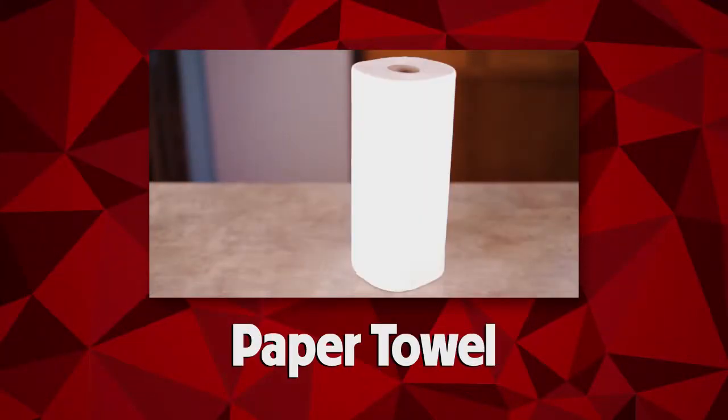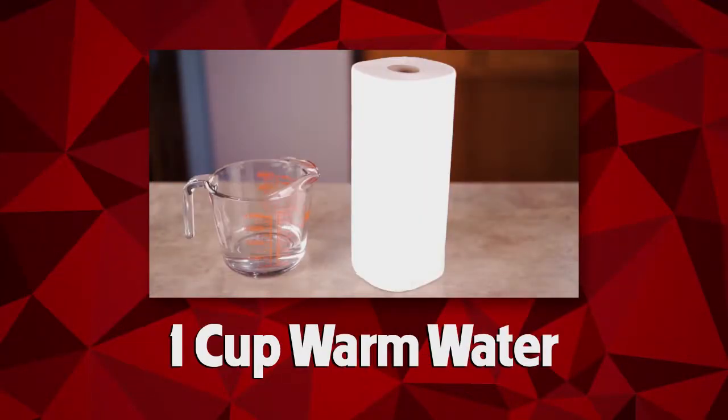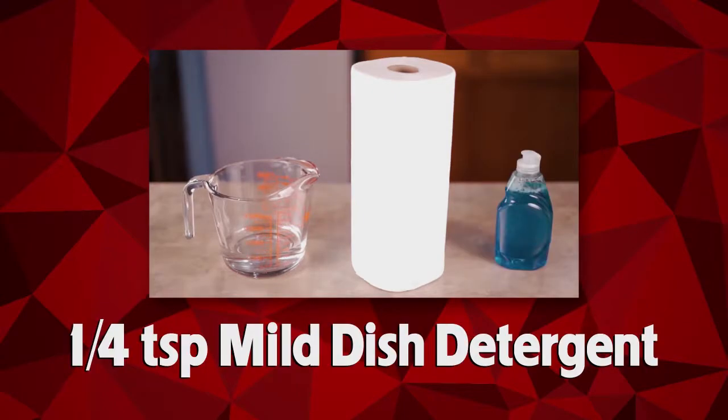You will need paper towel, one cup of warm water, and one quarter teaspoon of mild dish detergent.